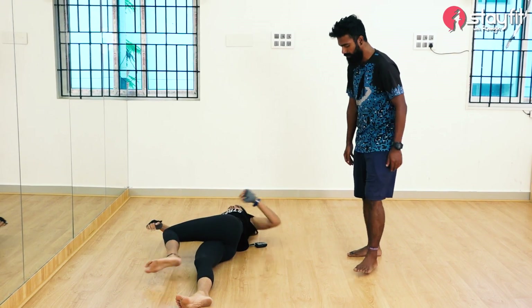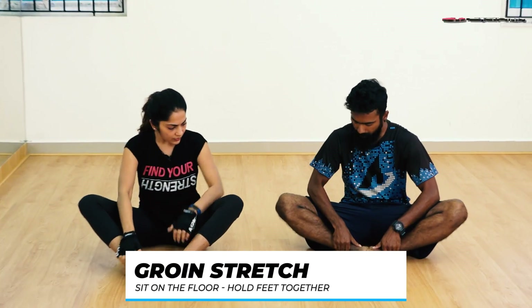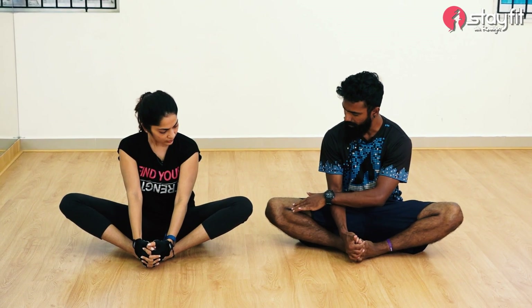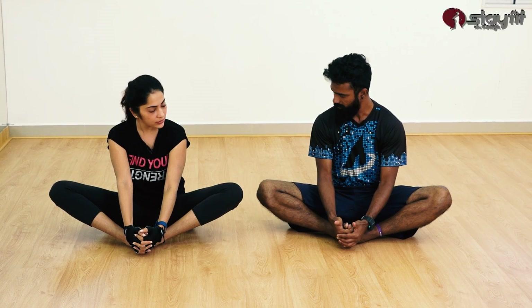Next: sit up. Next will be the groin stretch. From here, feet together and just pull them towards you. Now you're just holding it and trying to get your knees as close to the floor as possible. Do you need to flap? If you flap, you're activating the muscle again — it's a constant motion, activating the muscle. Just stationary movements. This is the inner thighs.